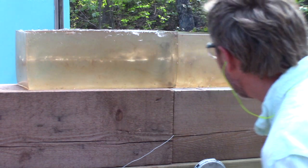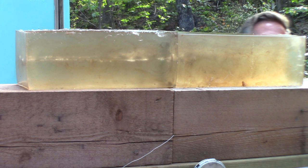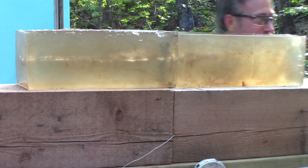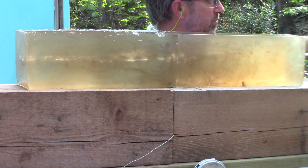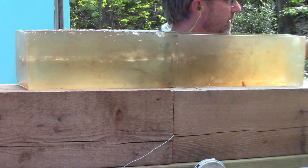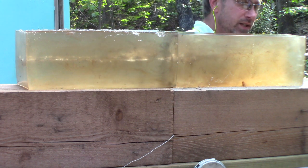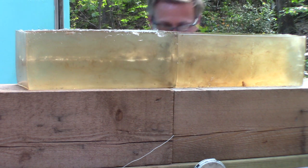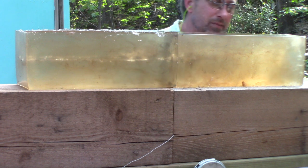I think we stopped that one — nope, it exited. It went right through 16 inches of ballistic gel — I'm sorry, 32 inches of ballistic gel — and my backstop got chipped up pretty good right here on this big old piece of wood. So it went all the way through and came out the back corner.